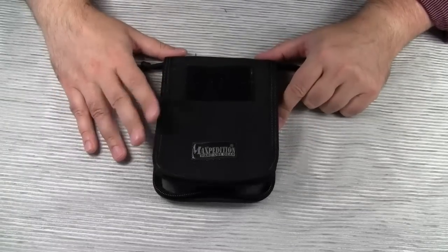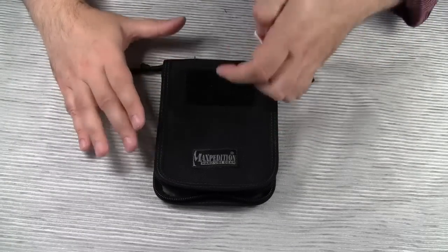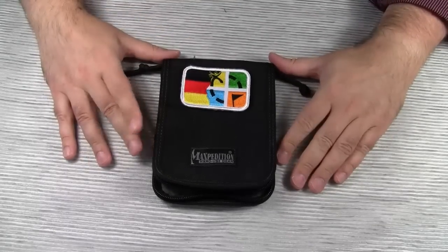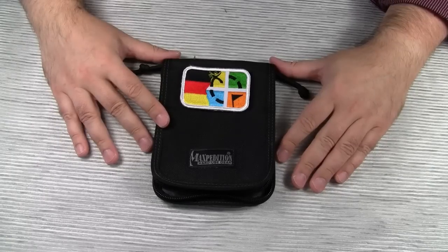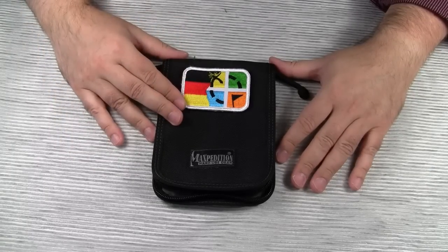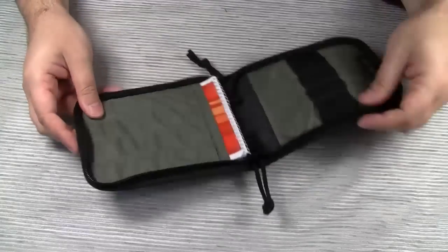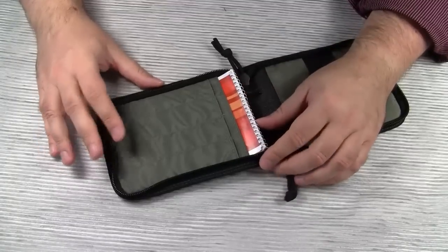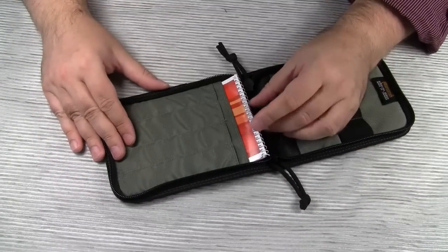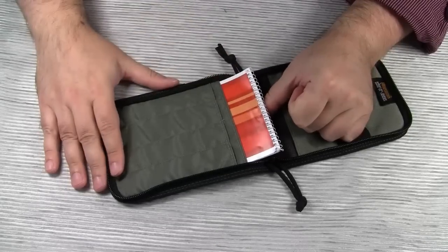My preferred usage of the 4x6 notebook cover is to use it for my basic geocaching kit. I do not always carry my Maxpedition Fatboy when I go out geocaching. Sometimes I just take my Garmin and a few other items that I put in this pouch. Although the Garmin allows for paperless geocaching, I like to take some old school pen and paper notes on when and where I found a cache. That's why a notebook is always part of my geocaching gear.